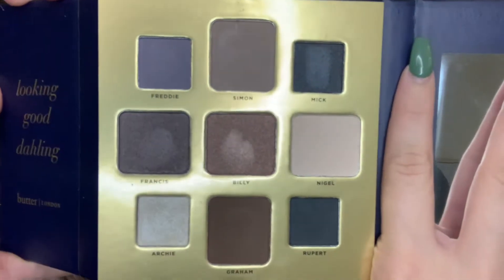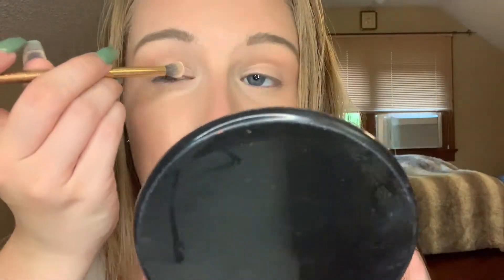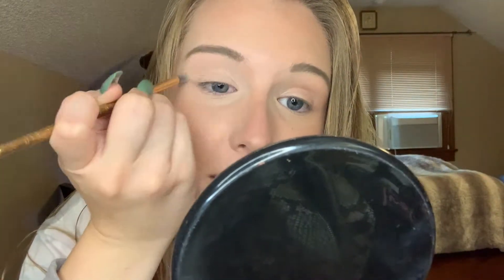The palette we're going to be using today is by Butter London — it's the Teddy Boy Collection. All these shades are so pretty. We're going to be doing a neutral eye look today using this. First up, I'm going to be using this color right here — Nigel. A very simple, light color. This is just going to be our base coat as well as our blender shade. If you guys have watched my previous videos, you know that I always make sure to blend out all my shadows, no matter what color, with a base neutral color.